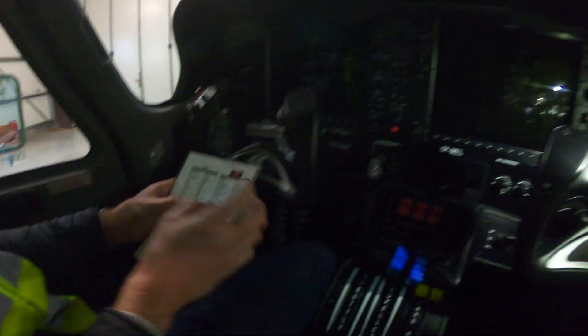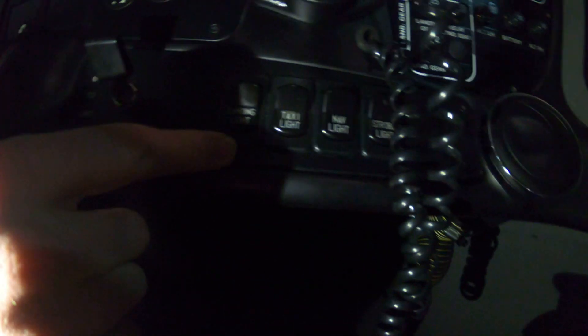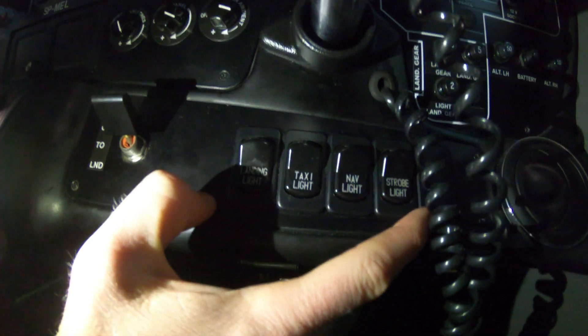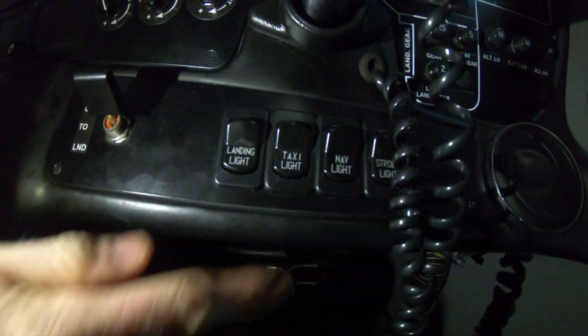Flaps up. Navigation lights — the light panel is here below us. Left to right you've got your landing, taxi, navigation, and strobe lights. So we want navigation lights on.